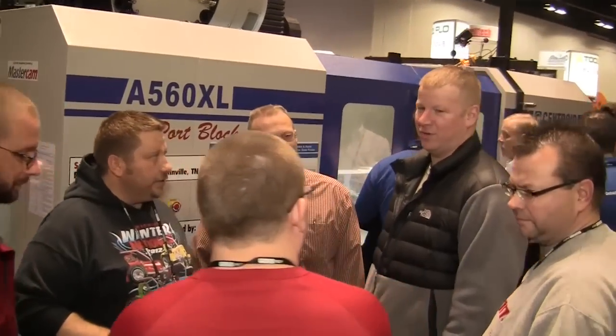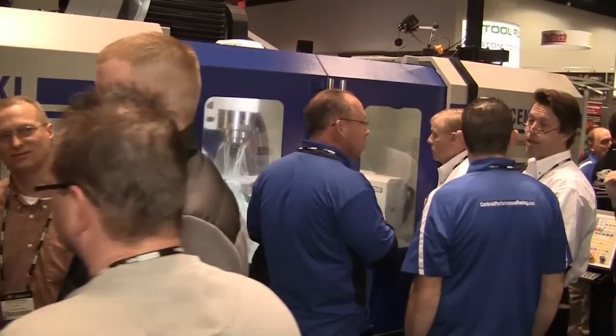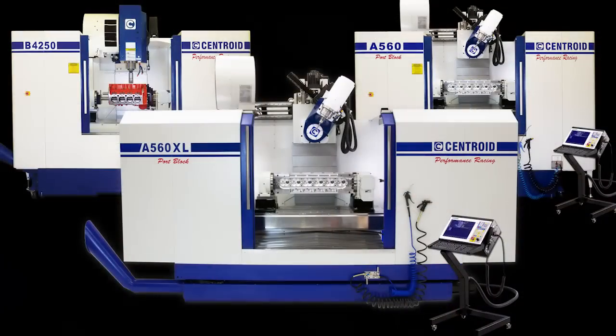At the 2013 Performance Racing Industry Trade Show, Centroid demonstrated its complete line of CNC machine tools.